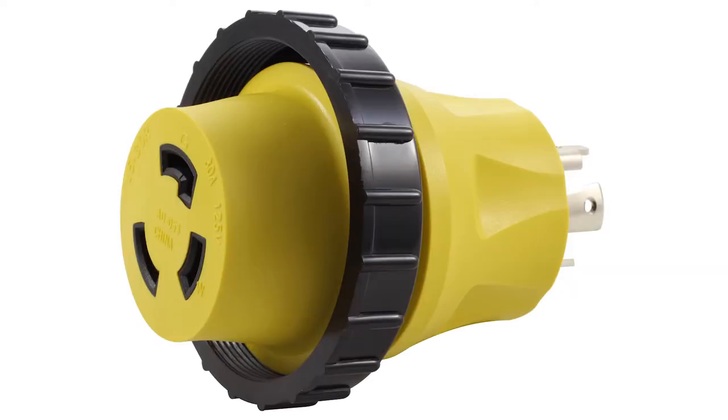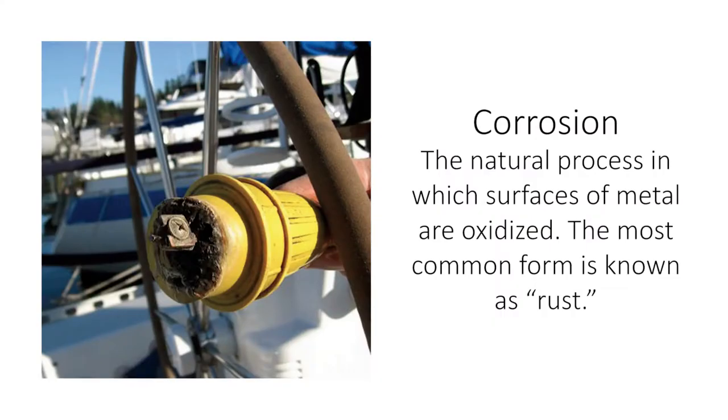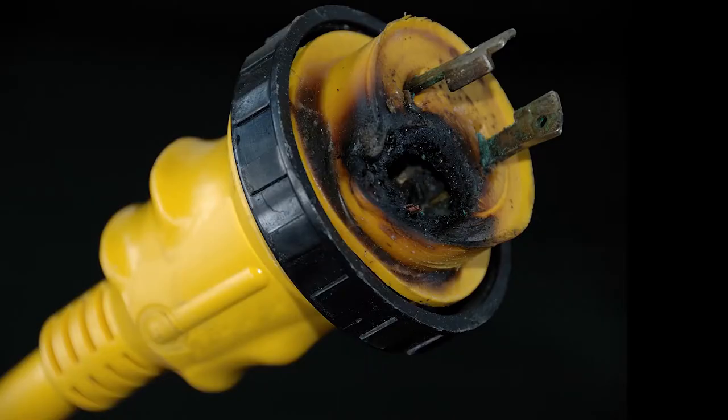If you are leaving your boat docked for long periods of time, be sure to check in on the cords that are plugged in. Something to be on the lookout for are corroding plug pins. This can happen if you drop one end of the power cord or an adapter in the water. Salt water will make the corrosion happen faster. Corrosion on your plug pins can increase resistance, which can lead to a fire.